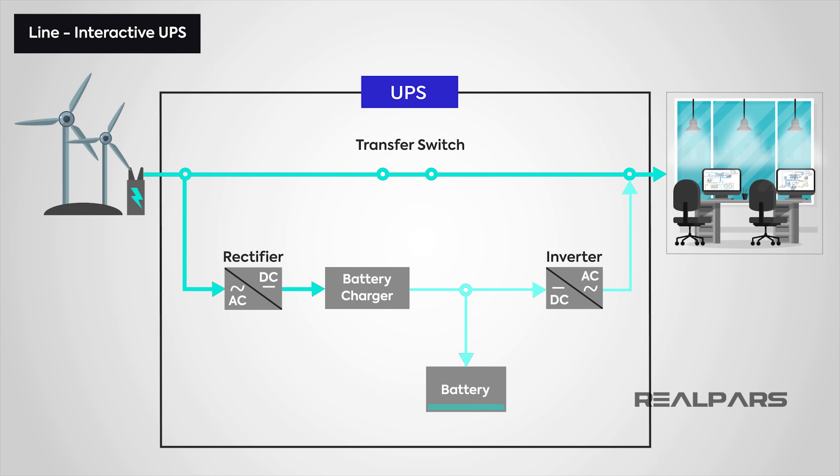Next up, we have the Line Interactive UPS, which you'll find in small business infrastructure. It is very similar to a standby UPS, but with the added ability to regulate voltage automatically. This means it monitors the incoming supply and can help if it detects that the voltage is too low, or that a spike is causing it to go too high — it can add or subtract power to make the output to our devices constant. This type of UPS is particularly useful for the brownout situation already mentioned, or power spikes and surges.